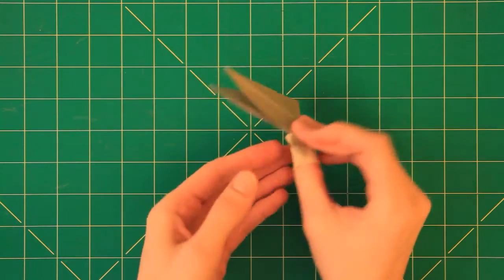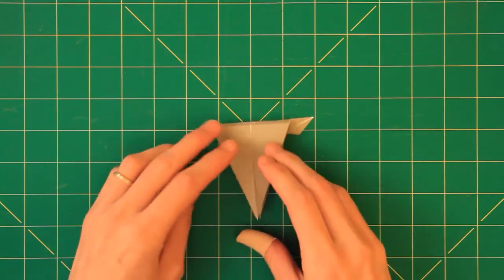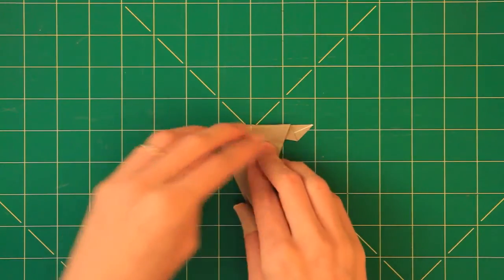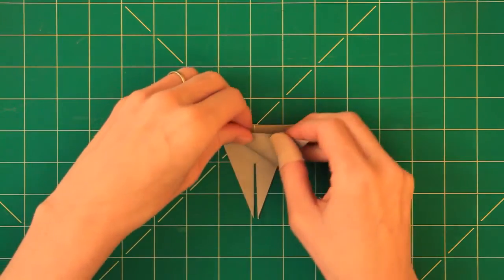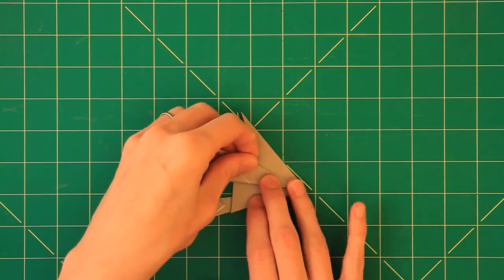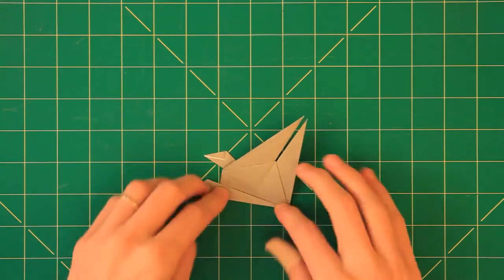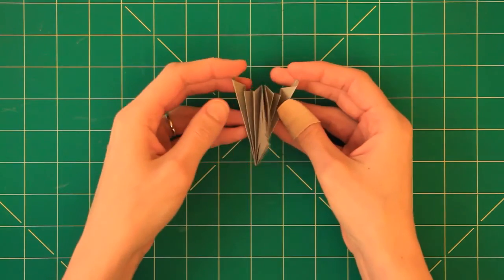Now we turn the model over and prepare the other wing. We bisect this corner here so this tip will meet this tip here — otherwise the wings will be turning in separate directions if we go the other way. And we repeat all the folds. Now we have both wings ready.